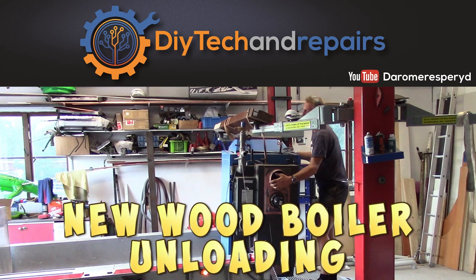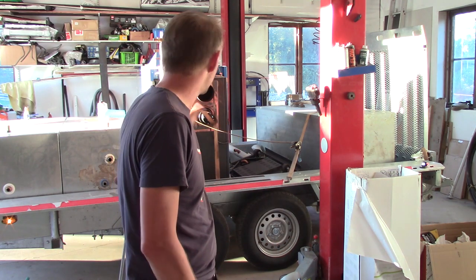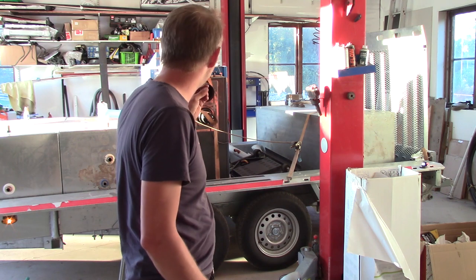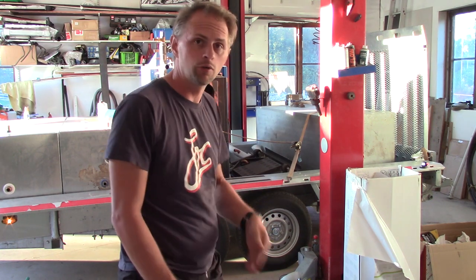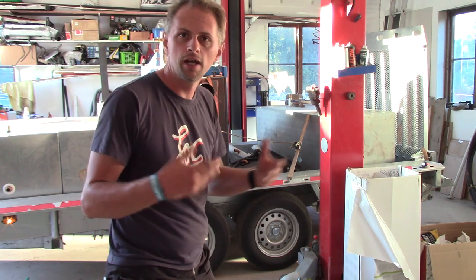My new boiler has arrived — welcome back to DIY Tech and Repairs. Today we are going to start off with the new equipment I am installing for the heating for my house. I need to unload it first and get it onto my big trailer. Unfortunately I don't have my excavator around, so the only thing I have is my car lift. I need to get the stuff moved otherwise I won't get my excavator home at all. Let's see what we can do.